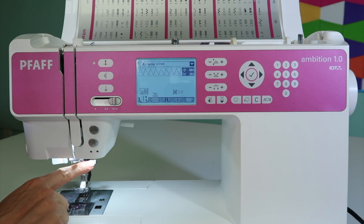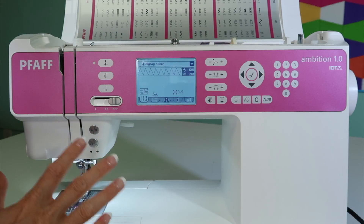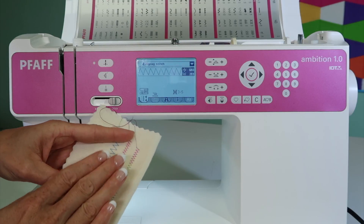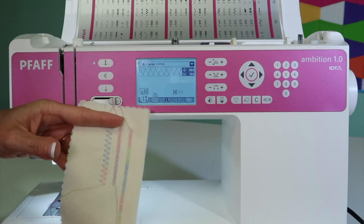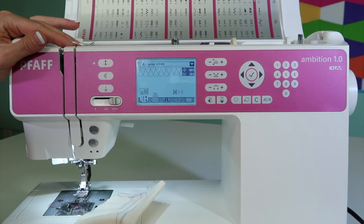If you have the right needle in, you've cleaned the machine in the recent couple of times you've sat down to sew, and the machine is threaded correctly, the machine is going to do well. Tension is just for some slight balancing for different types of stitches or when you're using two different types of thread. So don't blame tension on problems that might be just your own causing because you haven't taken care of your machine.